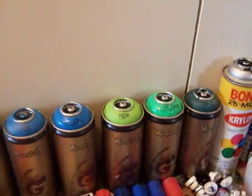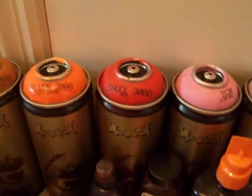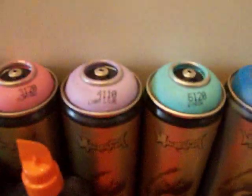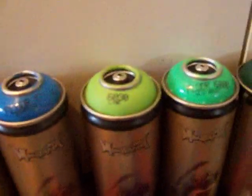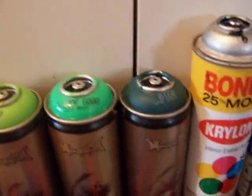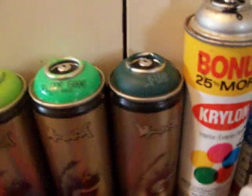I got 11 cans of Montana Gold. I got Shock Brown Light, Fluorescent Orange, Power Orange, Shock Red, Flamingo, Lilac, Window, Blue Magic, Fluorescent Flame Blue, Lime, Acid Green, and Opal Green.